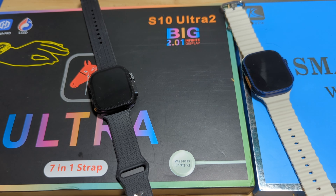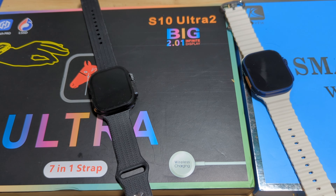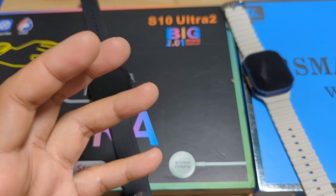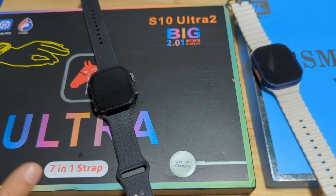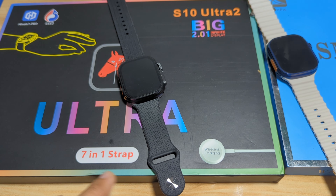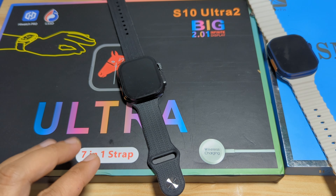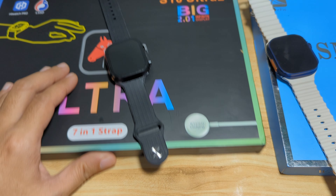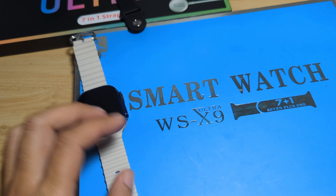Good day, this is smartwatchspecifications.com, the premier site for smartwatch specs, news, and reviews. We are here to compare two Watch Ultra clone smartwatches. These smartwatches do have some similarities when it comes to the offered accessories. We have the popular WS-X9 Ultra Smartwatch as one of the contenders.